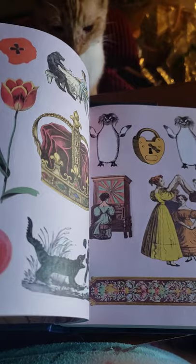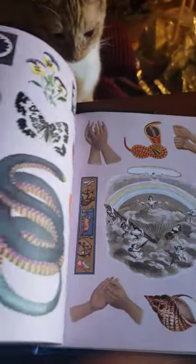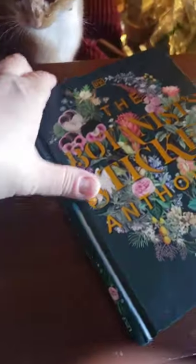It's awesome. I sit for like an hour looking through all of these stickers and everything, figuring out what I could do with them. Great for journaling, great for card making, tag making.